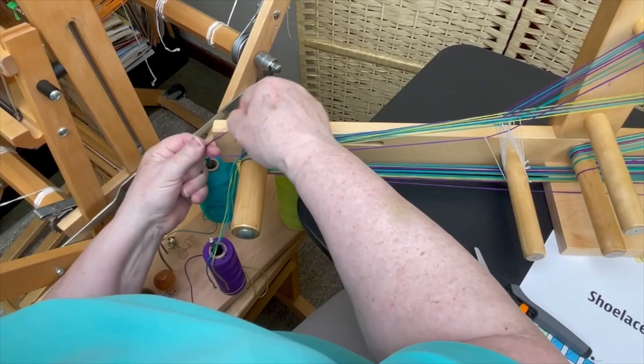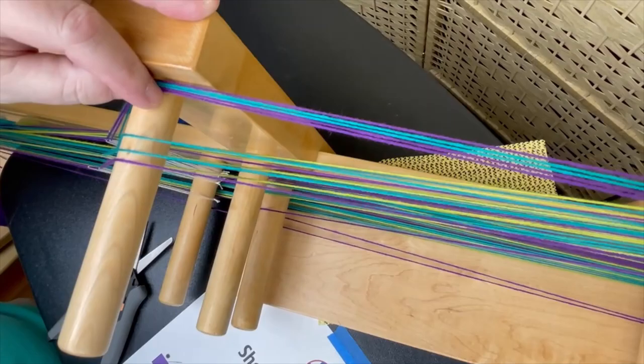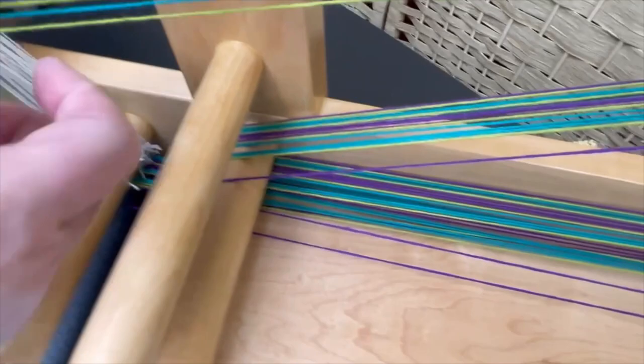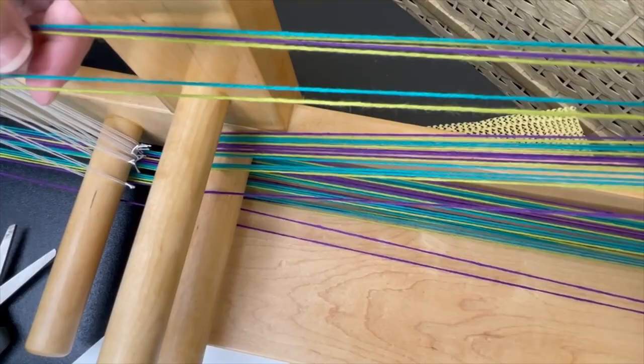I'll do a quick check and compare. I should have a purple, two teal, two purple, two teal, one purple — so I know that my top is correct. The heddled threads — and between the heddled threads I should have a green, a teal, another green, a purple, a green, a teal, and a green. So my threads are in the right order.